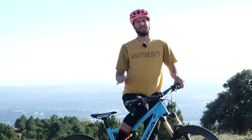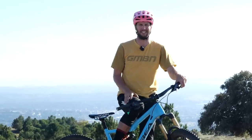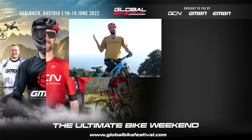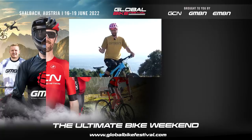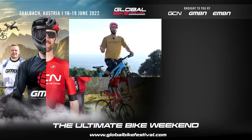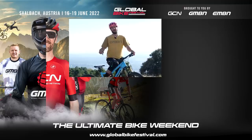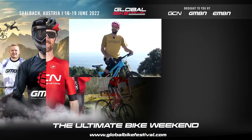Right then, there we have it — some top tips to help you change gear like an absolute boss, like a pro in fact. I'm at the top now so it's back down and I won't need to change gear too much more. If you'd like to see other videos on things pros do that you might not have thought of, let me know in the comments below. As always, give the channel a subscribe — we love making videos for you. Thanks very much for watching, everyone, and I'll catch you later.